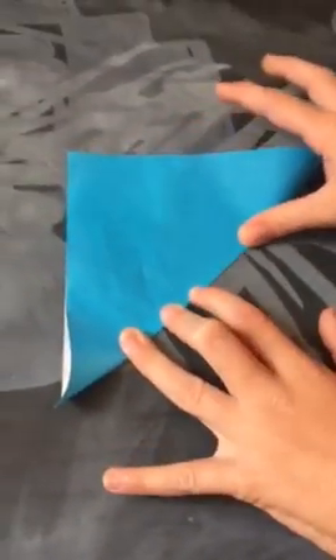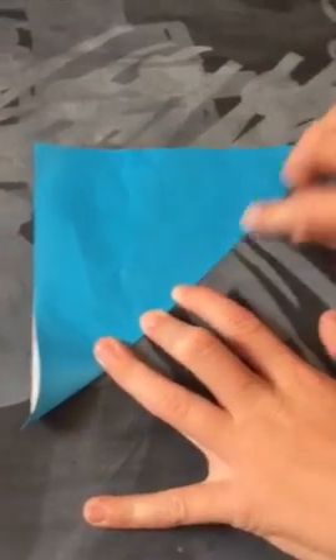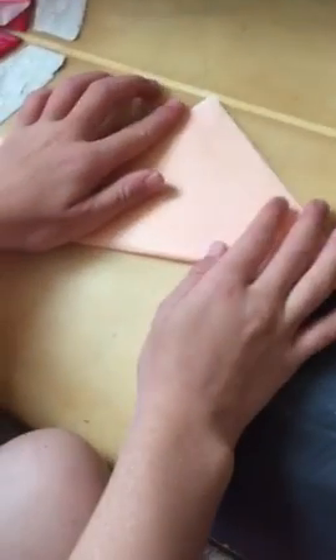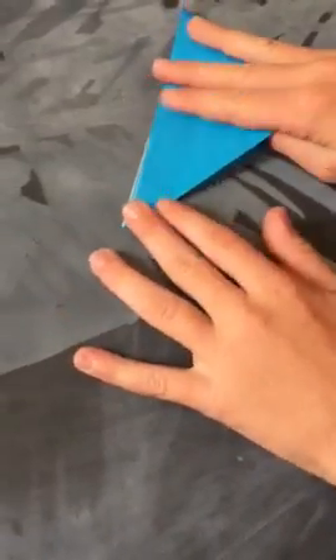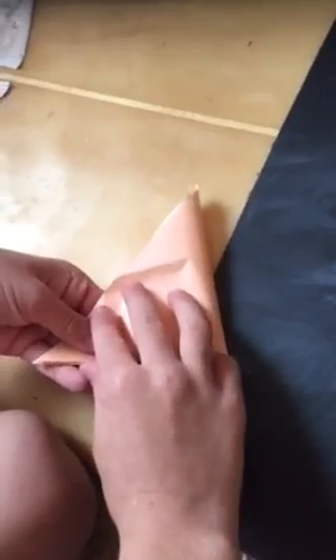Start by taking any piece of paper you would like. Flipping it to the white side. And then folding the corner of the colored side to the end. And then crease it very well. And then fold it the other way like this. Just like that.